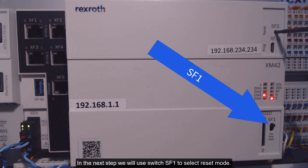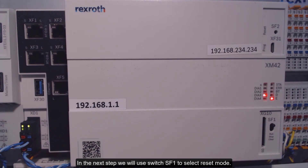In the next step, we will use switch SF1 to select reset mode. In order to start a total reset of the system, we must push the switch down three times.